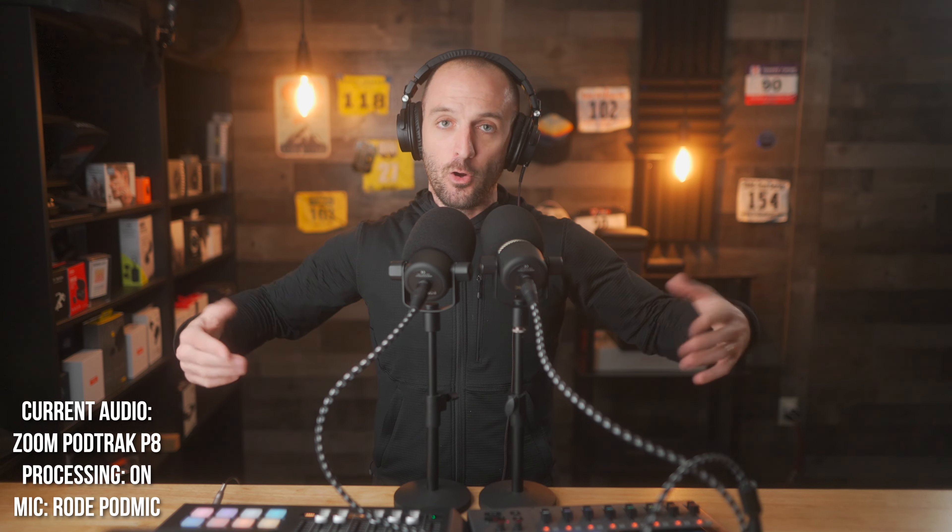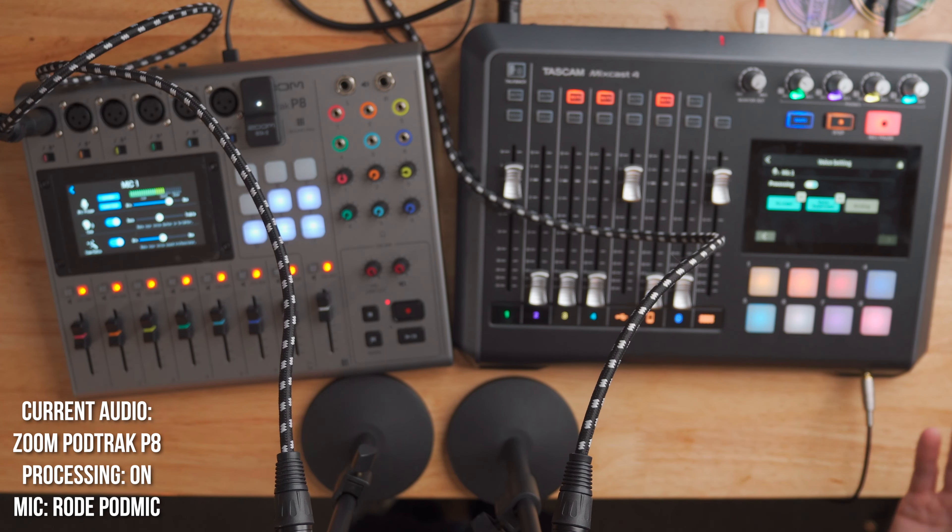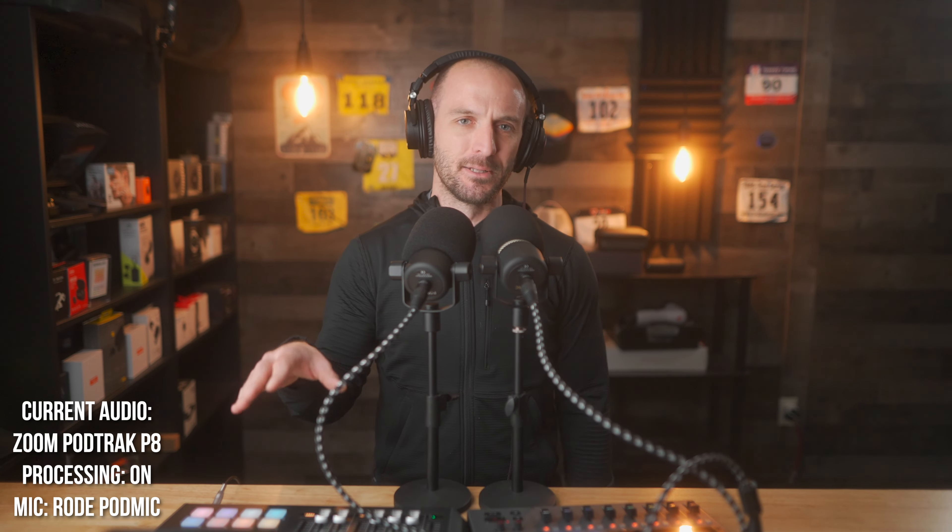That's my high-level comparison between these two mixers. I personally am leaning towards keeping the MixCast 4 — as somebody who doesn't move their mixer around, I don't need the portability of the P8. I think I like how the MixCast 4 sounds a little better, and I like that it's a true multi-channel interface with 24-bit recording and built-in USB mic delay. The only thing I wish it had is the ability to be powered over USB — that's kind of a bummer and I wish that was included.